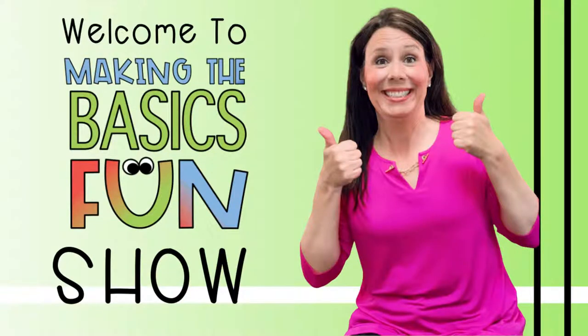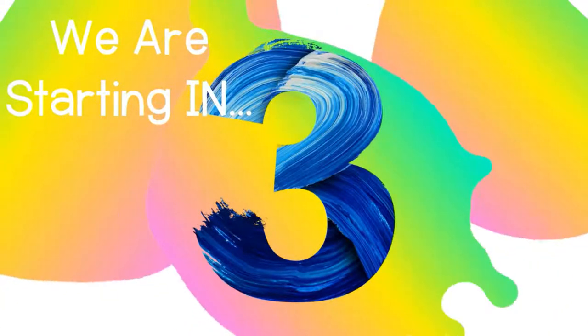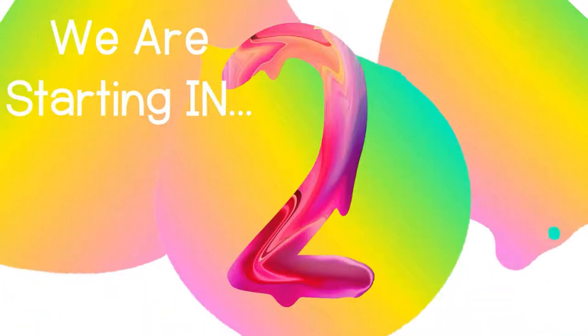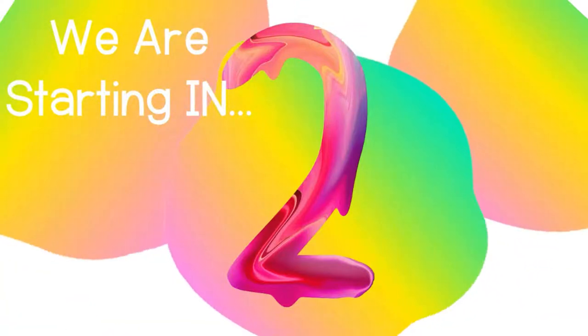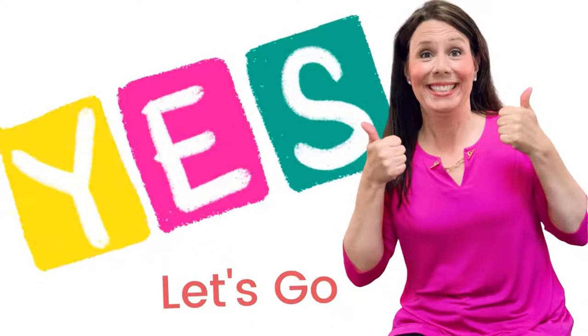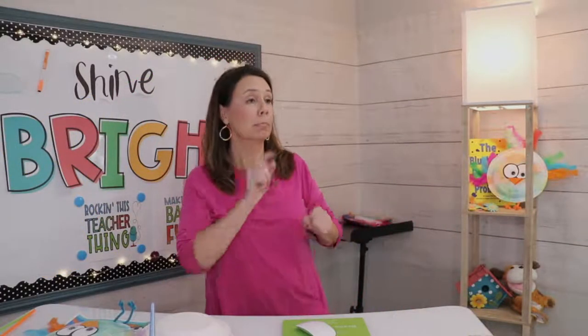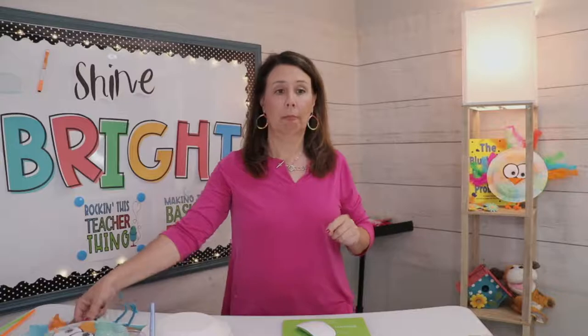We're teachers, making the basics fun. We're learning and we have just begun. Making it cool, keeping it clean. We're rocking this teacher's game.